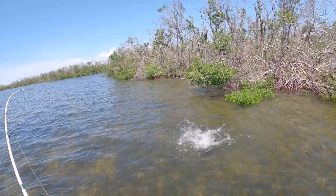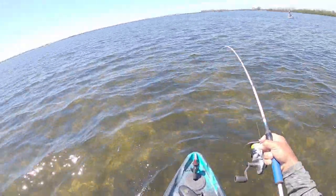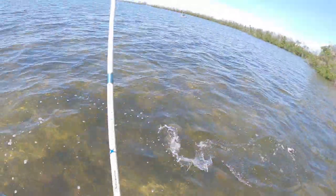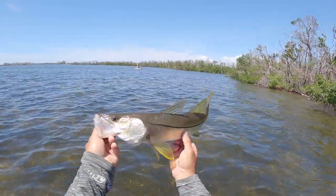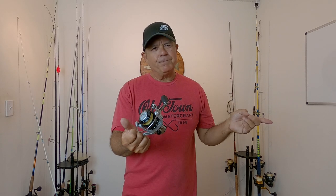The biggest fish that I've caught with these reels have been snook out of the kayak. I caught quite a few snook out of the kayak, and then I think the biggest fish that I caught was a really hard fighting redfish — 27 inches out of the kayak.